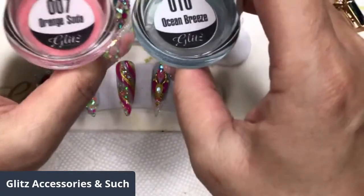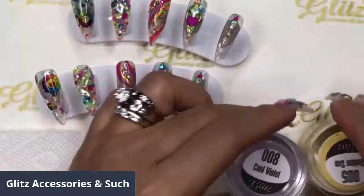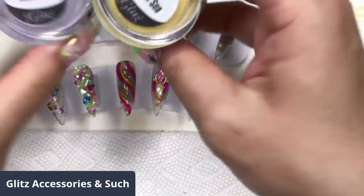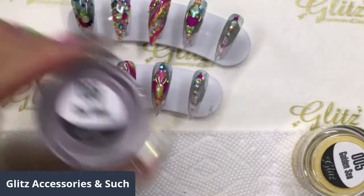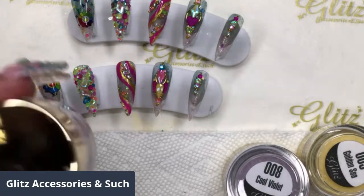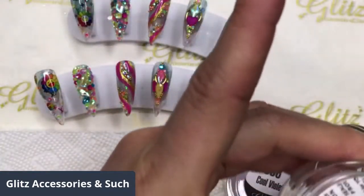This is like the number seven orange soda and then the number ten ocean breeze. And also I'm going to be using cool violets and golden sea. This glitter is really cool — it's bright and vibrant. You do not need a lot; a little goes a long way, and it comes in a perfect size. It's great value for your investment. And of course, I'm going to have crystal clear number 26 here — we're going to need it as well.